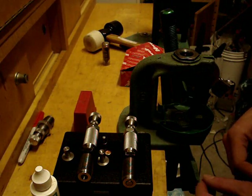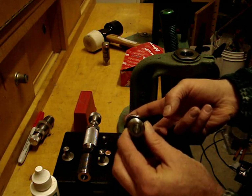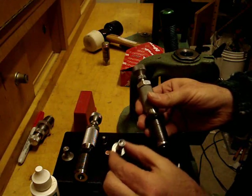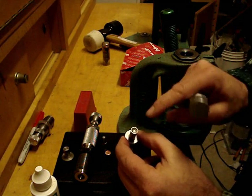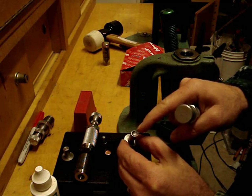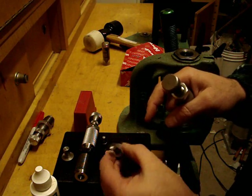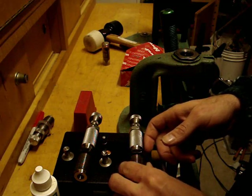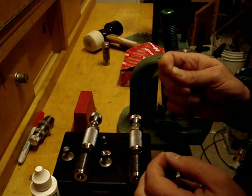Let me show you what the dies are. This particular die right here is the core seating die and it has its own punch, called a core seating punch. It has a concave face on it with a bleed hole — a very tiny little hole — and what it'll do is if there's excess material it'll bleed it out. When it bleeds out it looks like a piece of electrician's solder.